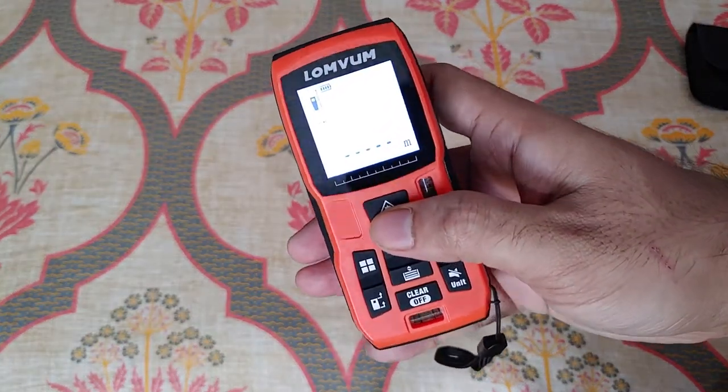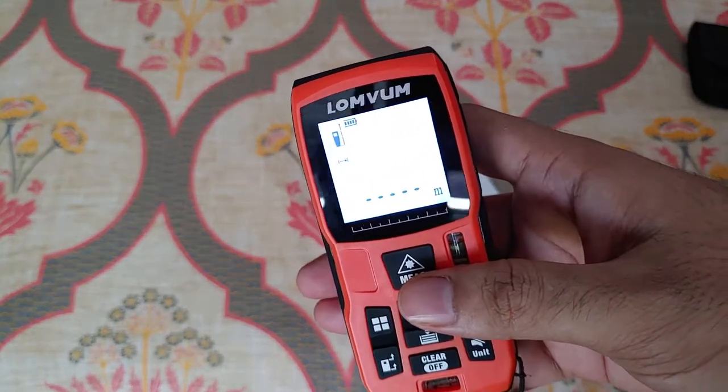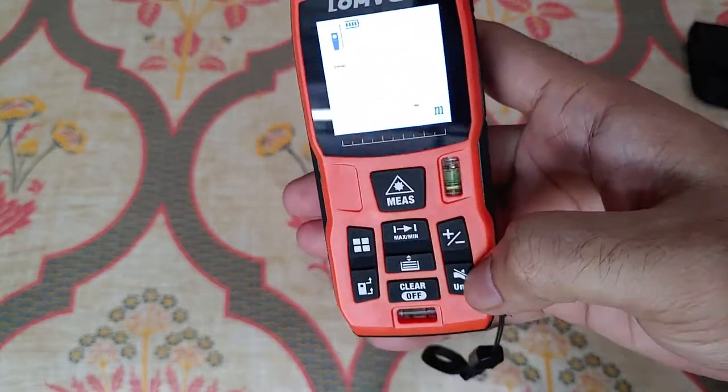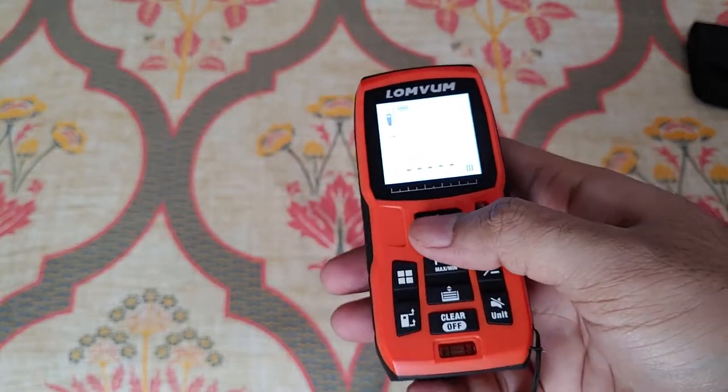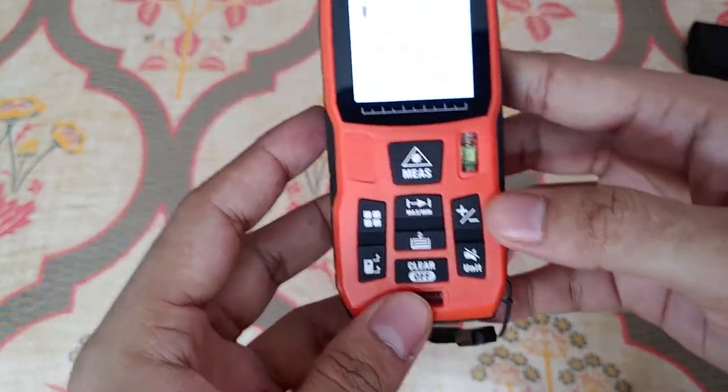To turn on the device you just click the main button and it turns on. It has a very bright white backlight LED, although you cannot control the brightness.